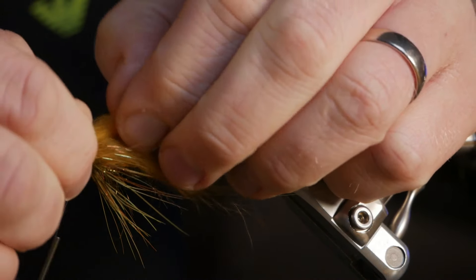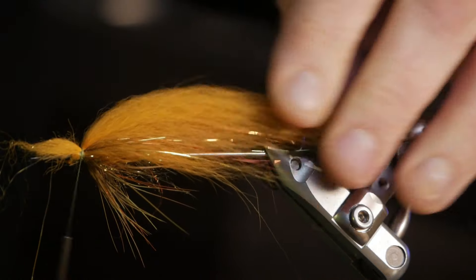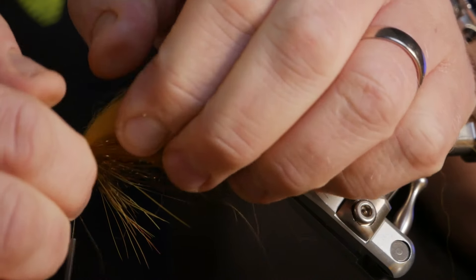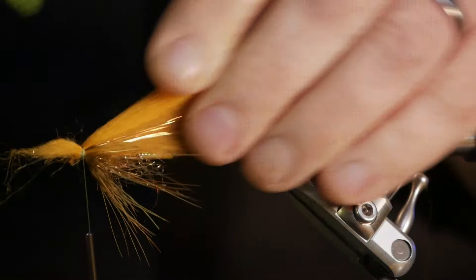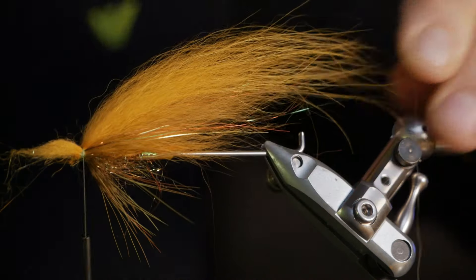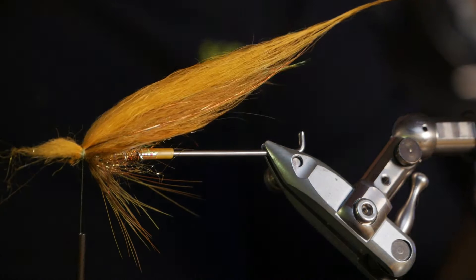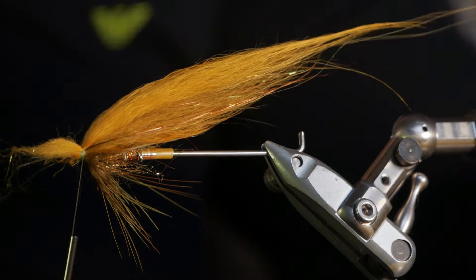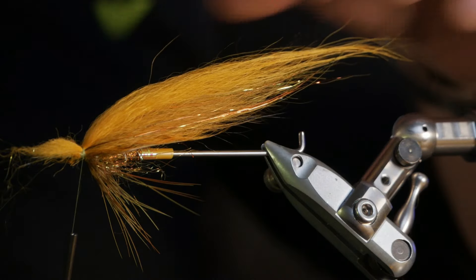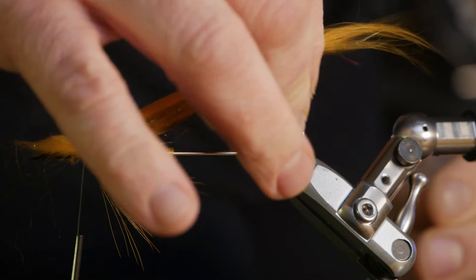A little more down on the other side — just pull it a little more. There we go, now it lays in the middle. This is quite long; if there are a few strands I think are too long, I just pull them out. As you can see, the tapering is very good. It's quite a long fly and it's wide.